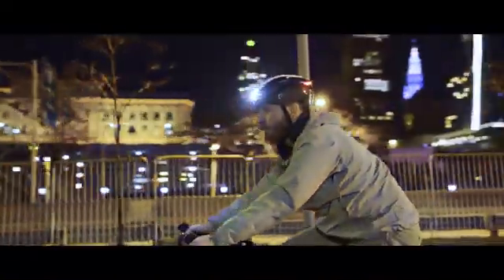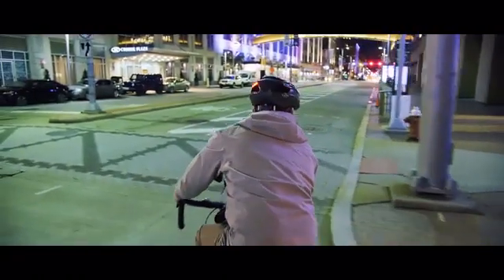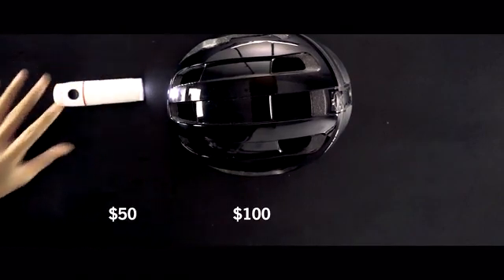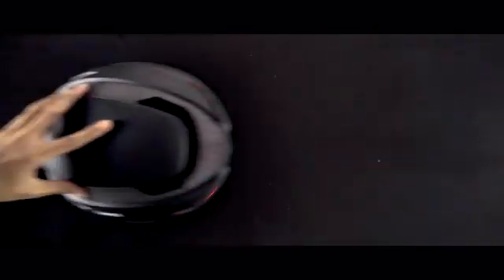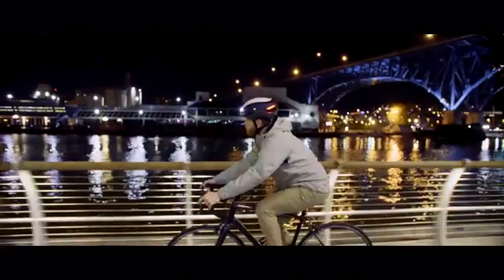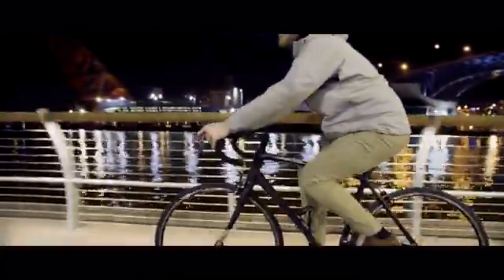But the biggest request we've gotten is whether we can make our helmets more affordable. A good-looking, high-quality helmet could easily cost over $100. Add a good set of front and back lights, and that's another $100. Ultra will cost less than either. The Lumos Ultra is the perfect helmet for your bike commute, your training ride, your e-bike, or the family ride with the kids — Ultra has you covered.